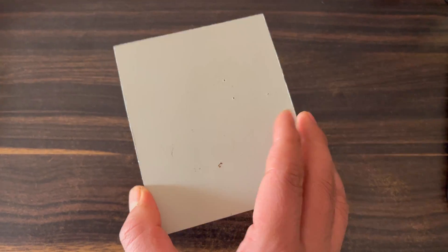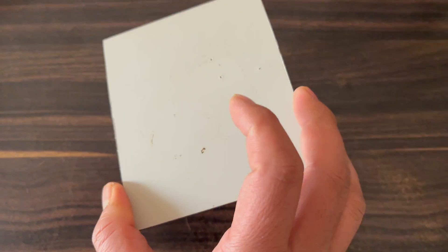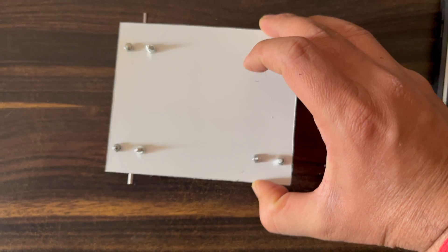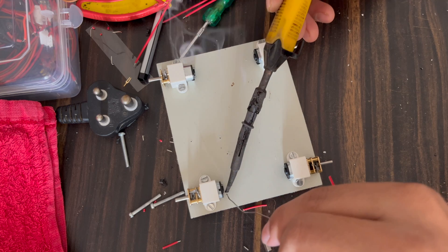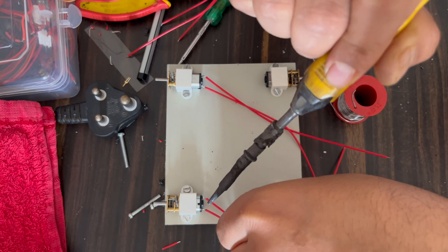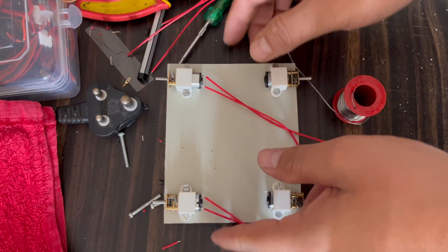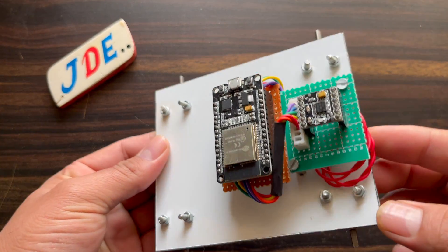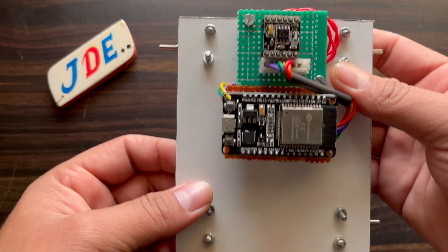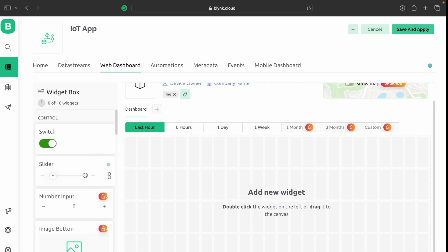Let's build the hardware. I use the MDF board and mount the N20 motors with screws. I connect and solder the wires to the N20 motors properly. The hardware is completed with the ESP32 board and motor driver on the front of the MDF board, and the N20 motors soldered and connected to the motor driver on the back side.